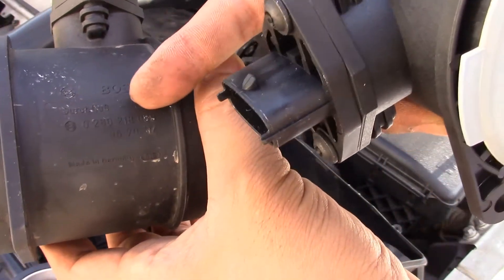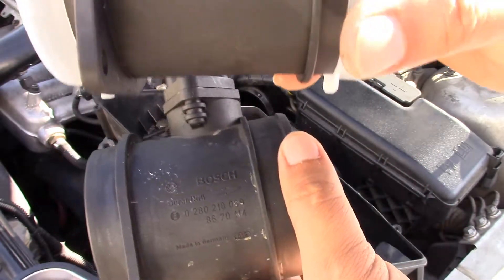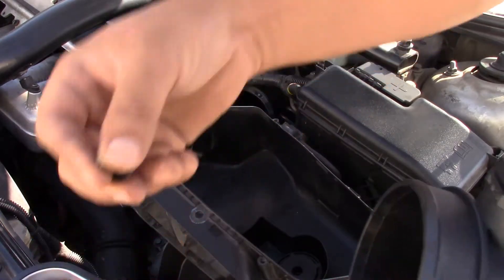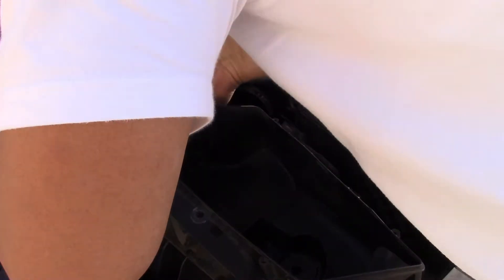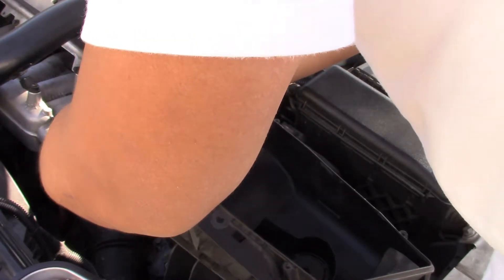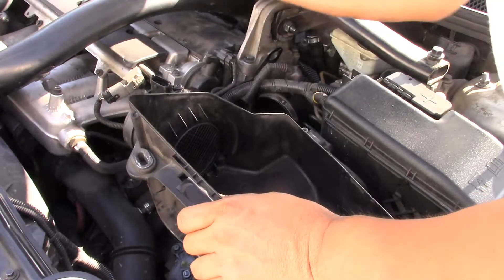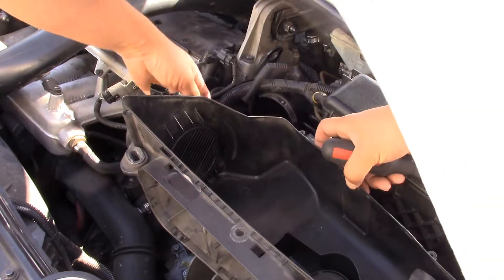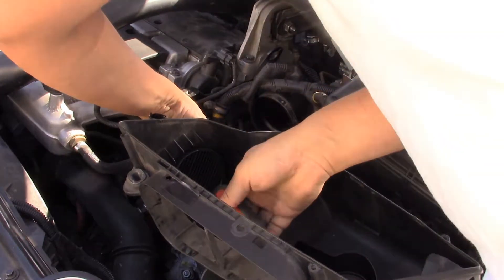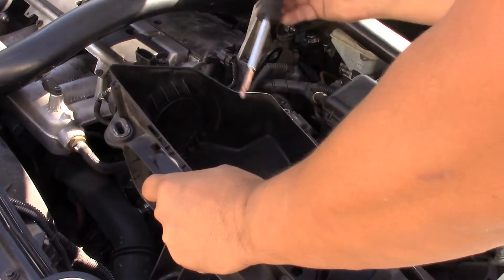The top number looks the same, it's just this one that's different. The old one is 8-6-7-0-1-1-4 and this is 3-1-3-4-2-3-6-3. The top number looks the same, so I'm going to show you a little bit — I'll mix it up.